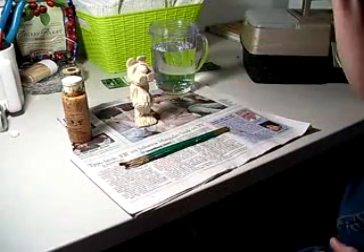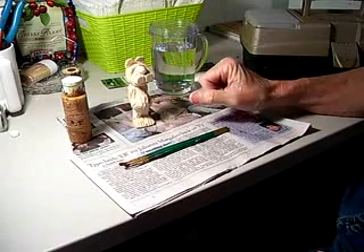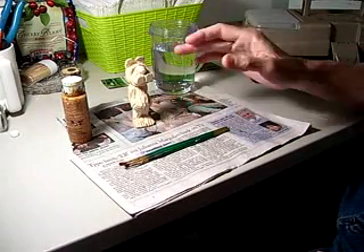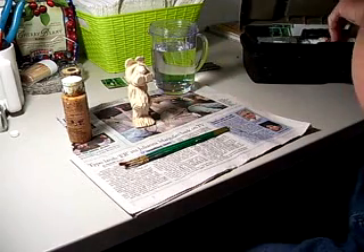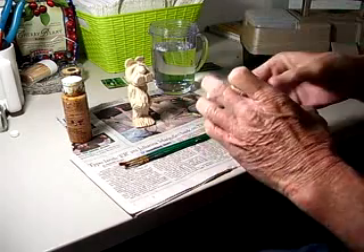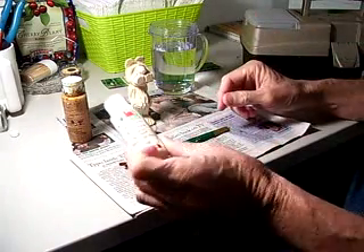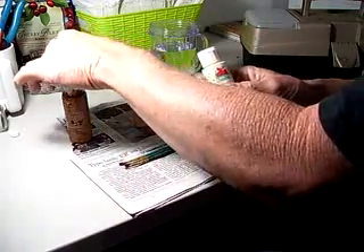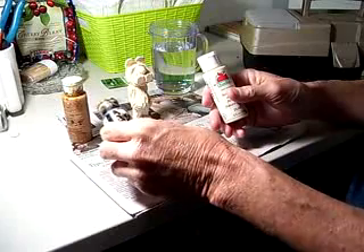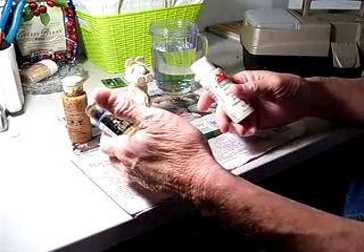I promised you that we would paint this little bear. He's been all cleaned up. The type of colors I use on the little figures is cream coat colors. You can buy them at any Walmart or Target, or any Hobby Lobby, and I think they're $0.98 for a tube.